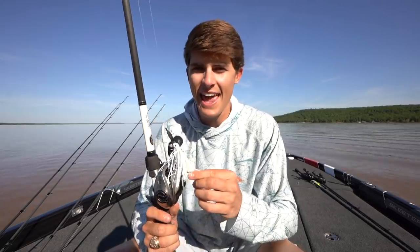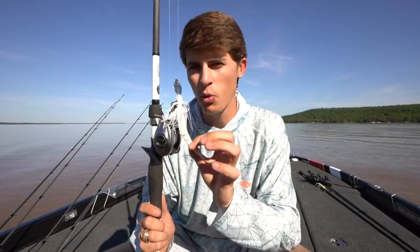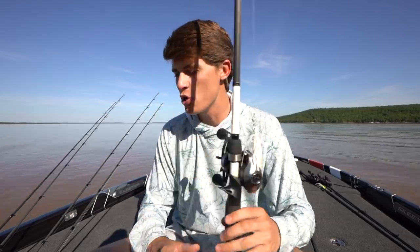Both white and black and blue, while they may be on opposite sides of the color spectrum, have a very flashy persona in the water. I throw white in both clear and murky water, but I usually only throw black and blue when it comes to murky or dirty water.